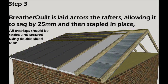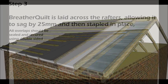Step 3: Roll Breather Quilt multifold over the rafters and allow it to sag down between them. Again, tape and seal with the ThermoSeal Foil tape. Breather Quilt incorporates a breathable membrane amongst its top layer so there is no need to counter-batten. Simply go straight on with your tail battens ready for the roof.